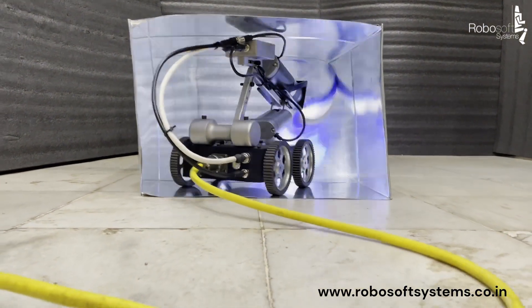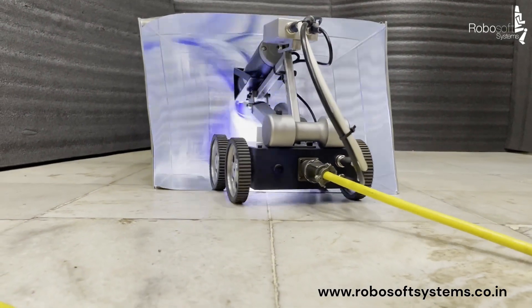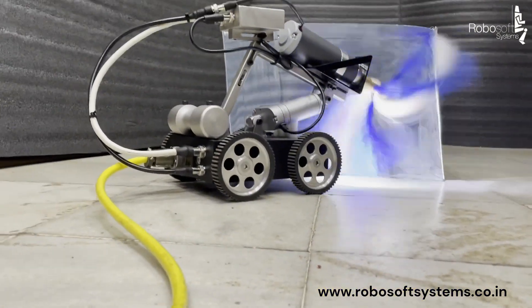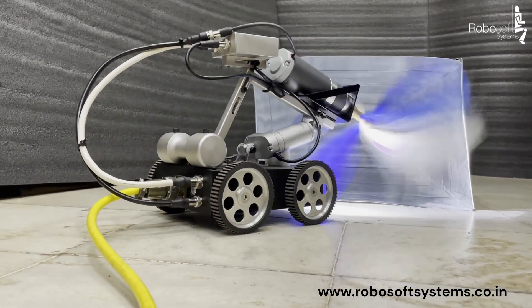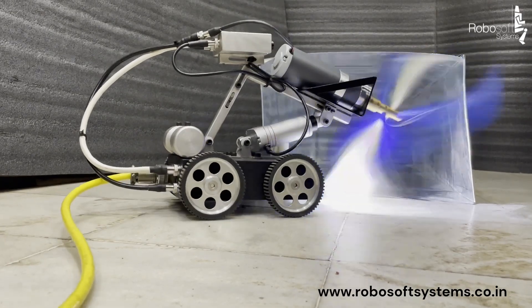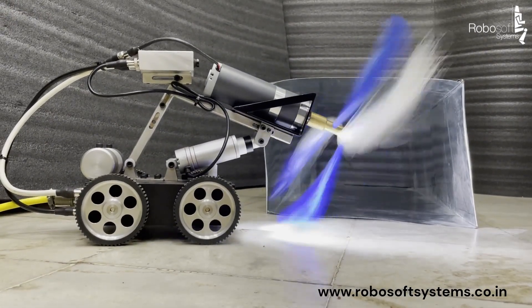This robot comes in a portable trolley case, which can be carried by a single person. We also have various accessories such as an air whip system for small ducts and suction modules for dust collection, which will help you clean ducts of varying sizes. For more information, please get in touch with us.